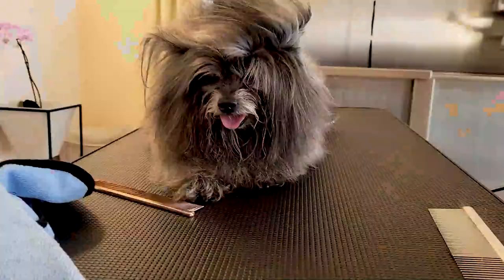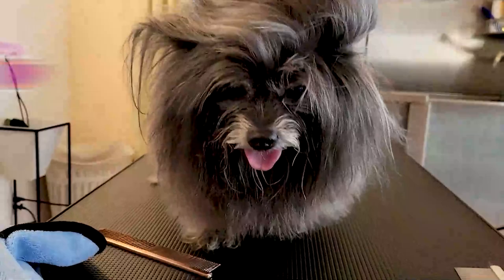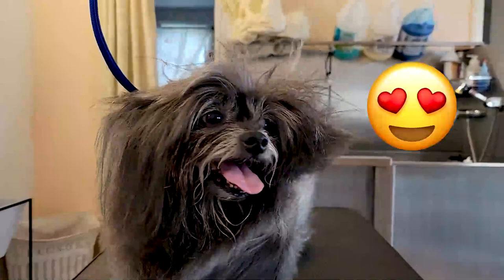Introducing you to Bear. Look how adorable he is. Bear is a Morkie, so he is a Maltese Yorkie, but I wouldn't be surprised to find Pomeranian in his gene pool just because of the structure of his coat, which makes him extra super adorable.